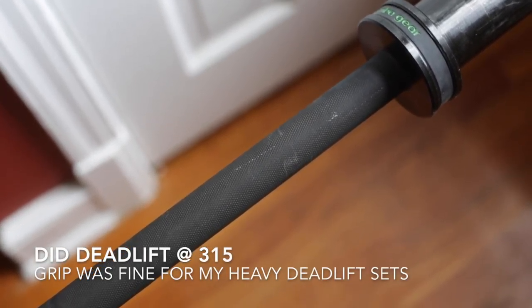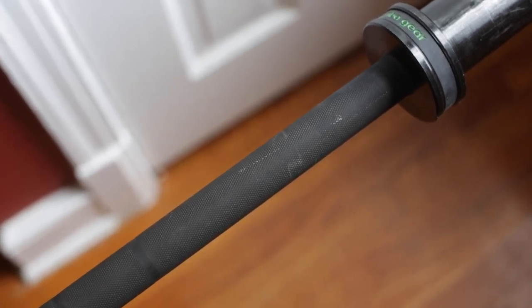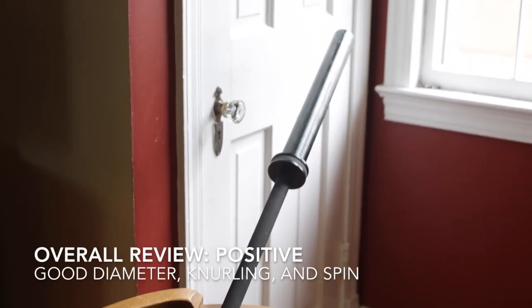I've deadlifted 315 on it with a fine grip. I did try the Texas Power Bar from Rogue and it was just way too intense. So all in all, great performance.